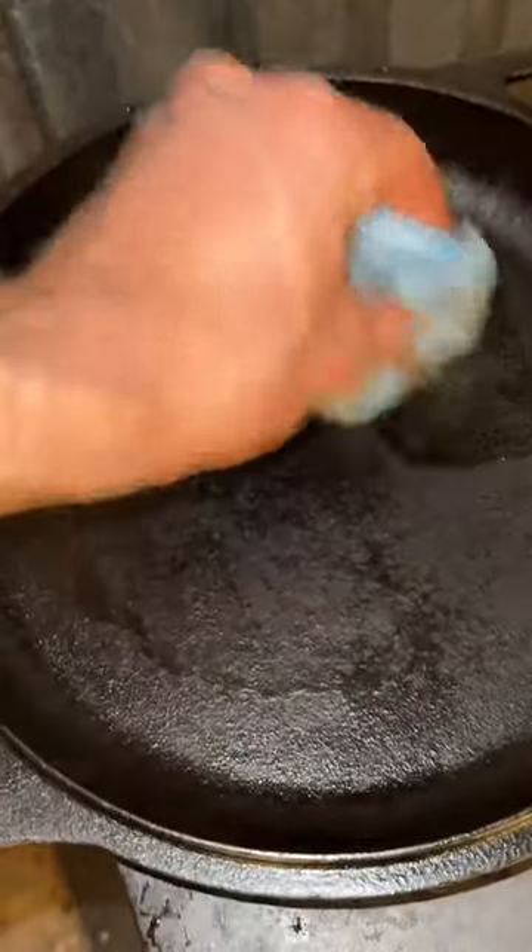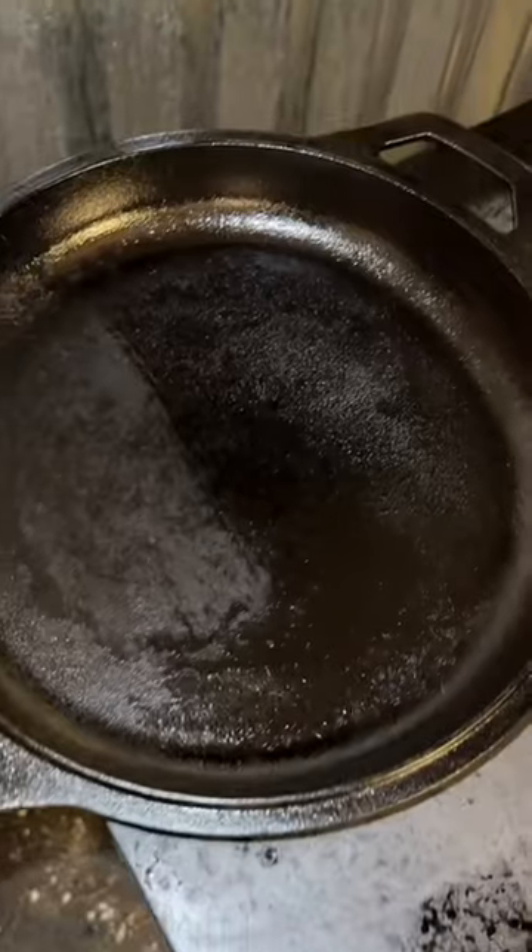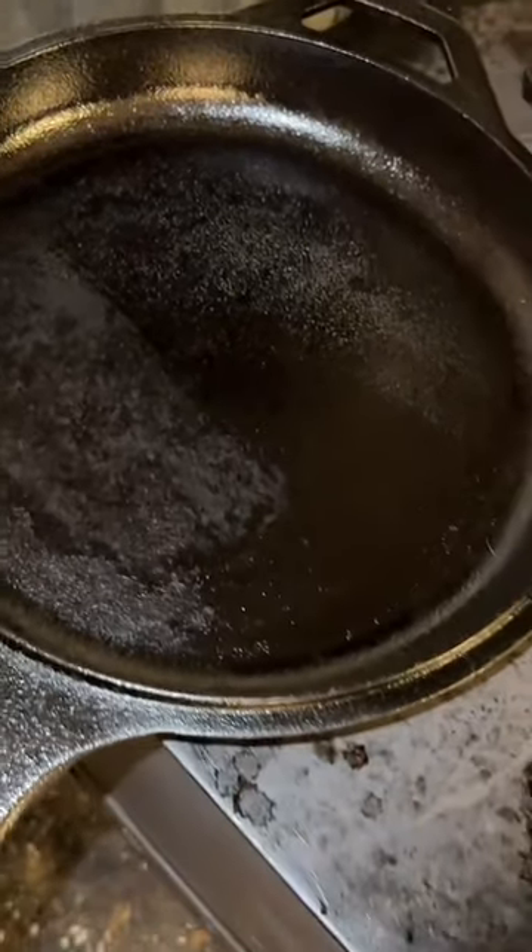If I were to use steel wool every time, I'm sure eventually I'd wear through the seasoning. I'm going to repair it by applying some vegetable oil and re-seasoning that side of the pan.